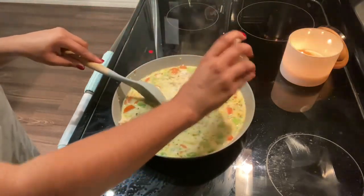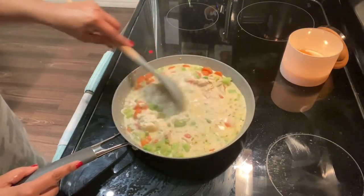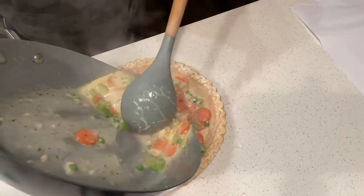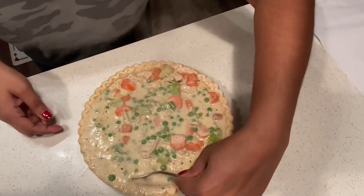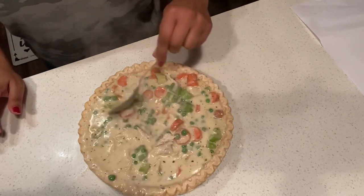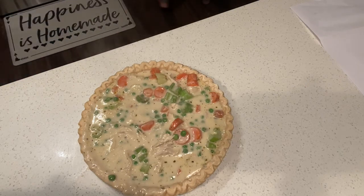Then I add this mixture into a pie crust. You can make your own pie crust but I'm just going to use the frozen kind — I've always done this and it tastes really good. Add the mixture into the pie crust, top it with another pie crust, and put it in the oven at 350°F for 40 minutes. That's pretty much it — thank you guys so much for watching and I will talk to you guys very soon!